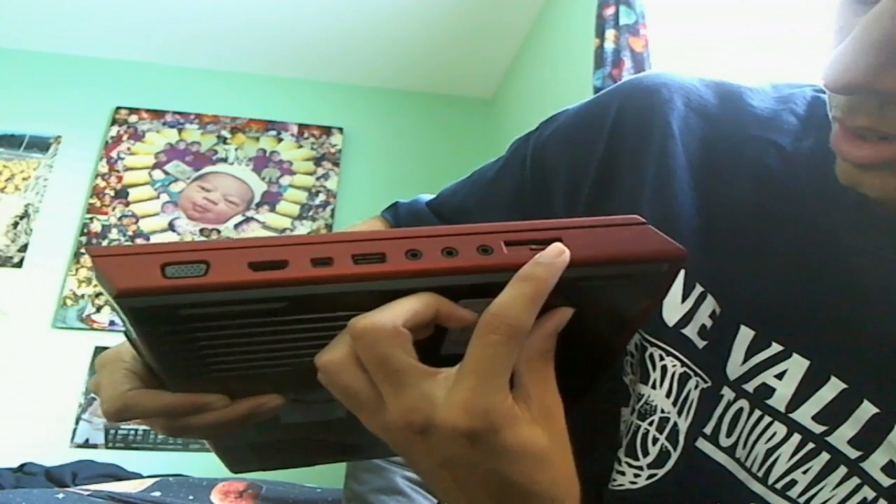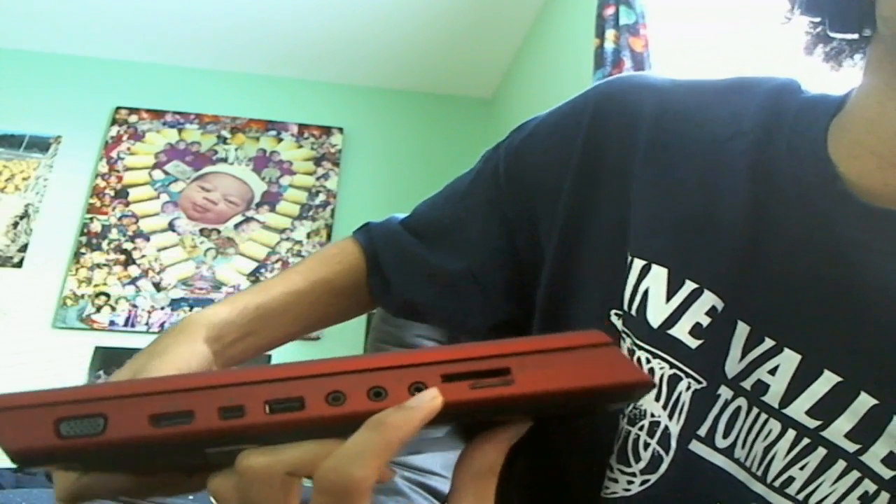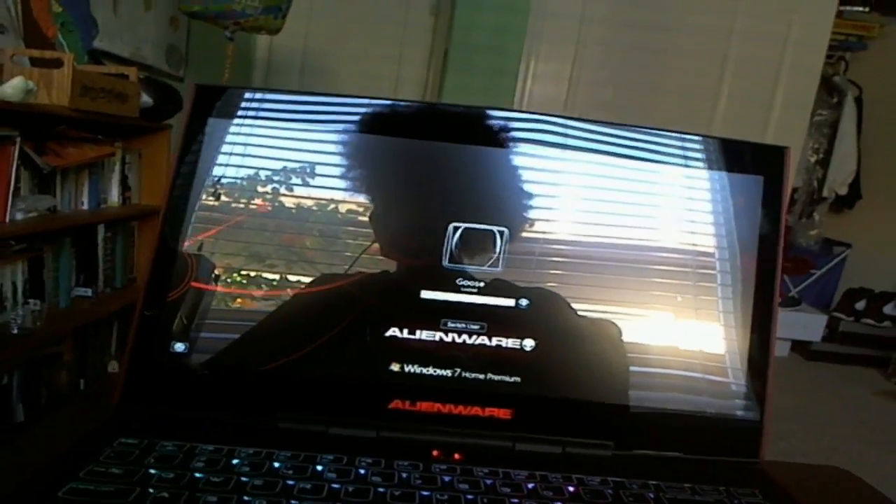Over here we have a memory card reader and all that good stuff. Now let's get into it — let's take a look at the Alienware booting up. Boom — that was fast!